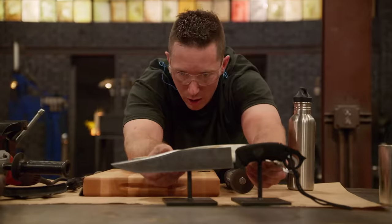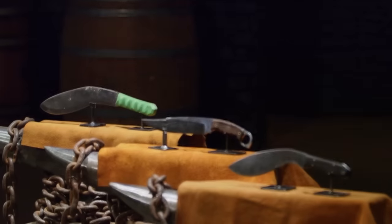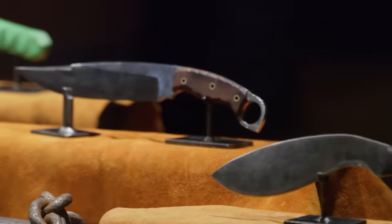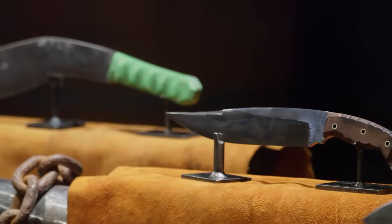Three, two, one. Bladesmiths, shut down your machines. Drop your tools. This first round of the mashup competition is over. Bladesmiths, I know you had fun making these mix-and-match weapons, but I know this is your favorite part — the strength test. We are not only going to test the overall construction, but how well you designed your mashup weapons for these tests. I'm going to take each of your mix-and-match weapons and smash them repeatedly and violently into these antlers.